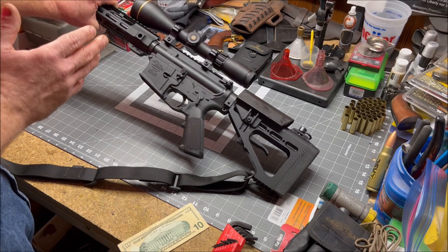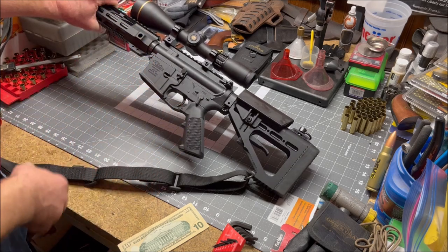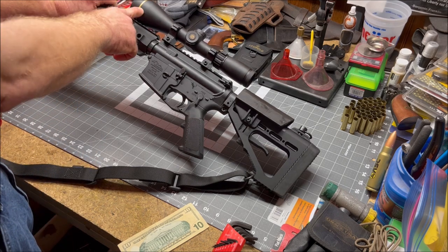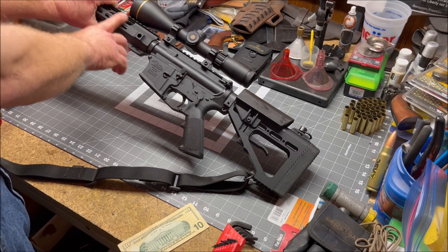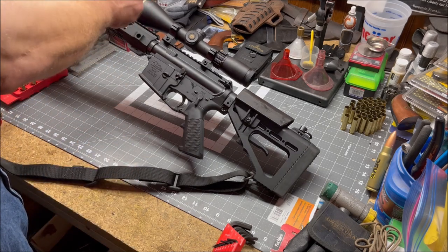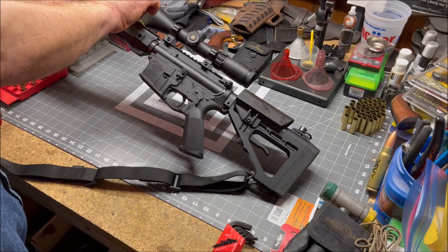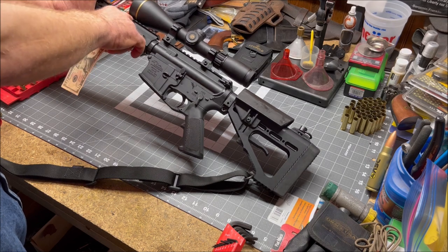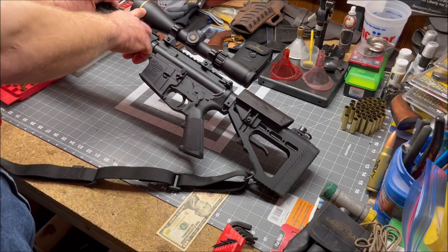I wasn't sure what was up, but I figured it had something to do with the way I mounted the scope. Since I'm not an optics guy, I took it to a friend who is. The very first thing he pointed out was that the front of the scope was actually touching the top of the rail on the handguard. We took a dollar bill — a $20 bill — and slid it into that gap. We couldn't get it past the first track on the rail. He said, 'There's your problem — the scope is bound up.'